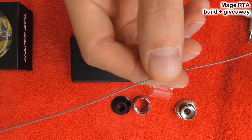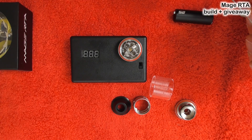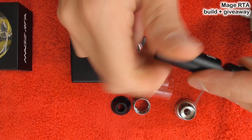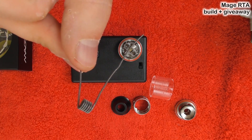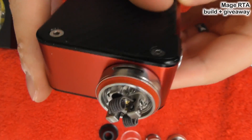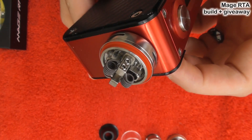So we have our Claptons — 26 gauge plus 32 gauge Kanthal Clapton wire from UD. We're going to stick it in our coil winder. They do allow you to do very straight, nice coils easily. So there's one of the coils in action. I'm going to do the other one and stick these into the atomizer. So now we have the coils inserted into this deck — two coils, six wraps each side of this UD Clapton wire, around a 3mm drill bit.